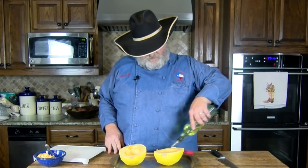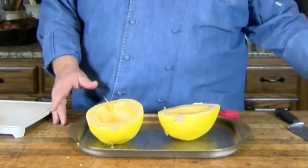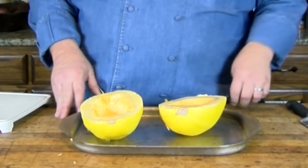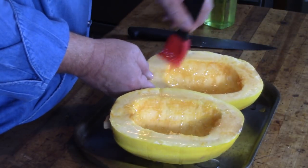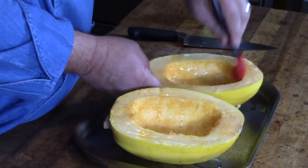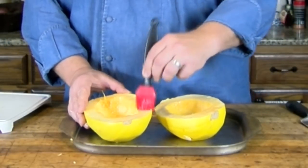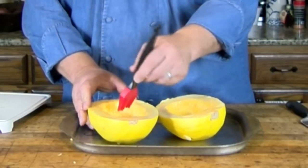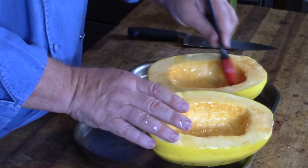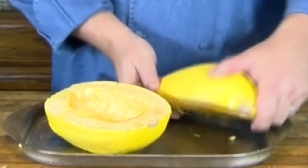Now that we've got it cut in half and all the seeds are out, I'm just going to put a little oil on it. This is just plain old vegetable oil — you can use whatever you want, olive oil or whatever would be fine. Doesn't need a lot, just a thin coating. I'm going to brush this real well to coat the bottom side of the squash. I've probably got a little bit too much, so I'm going to take each one, turn them over face down.